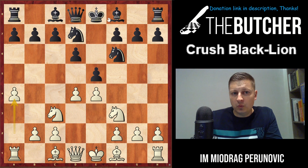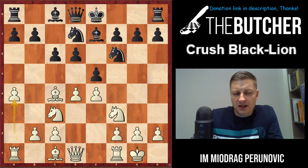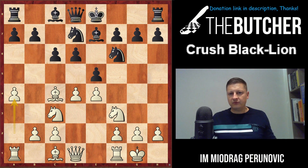After a4 they go Be7, you play Bc4, and when they go c6 you play short castle. I'd like to talk about this position - it's very important to emphasize a couple of very important theoretical differences at this point.